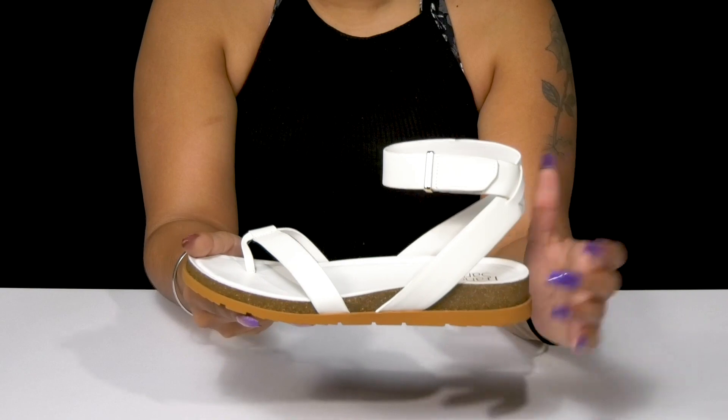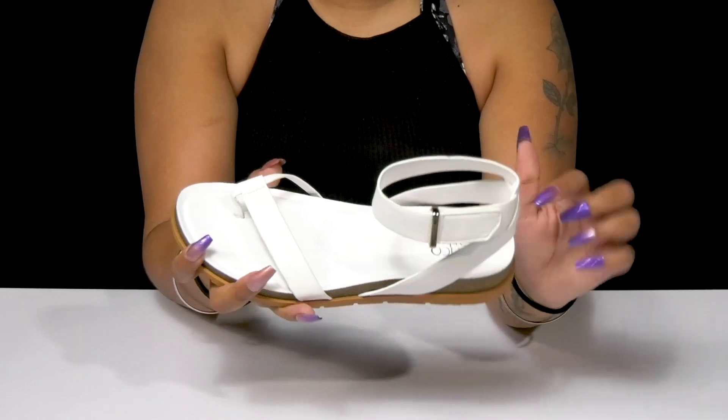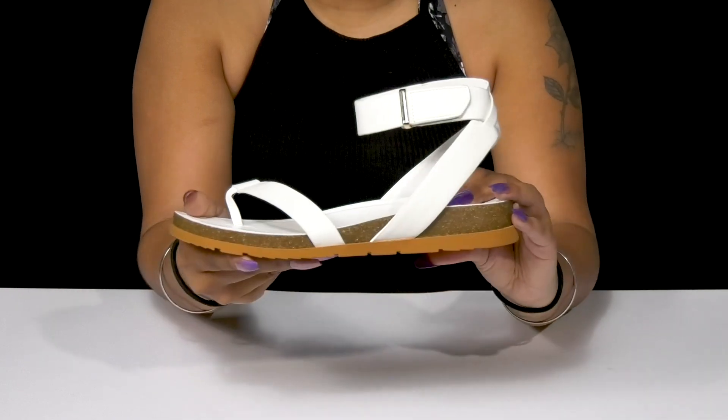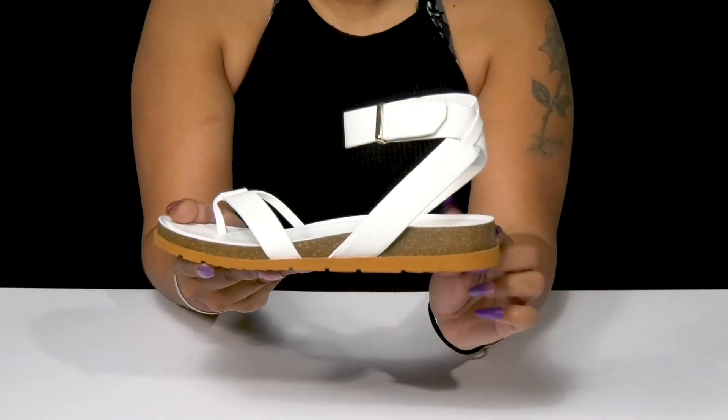simple way to adjust the fit. Inside is a soft man-made lining with an insole that lightly contours to your foot's natural shape, giving you some added comfort. You get a cork-like appearance at that midsole,